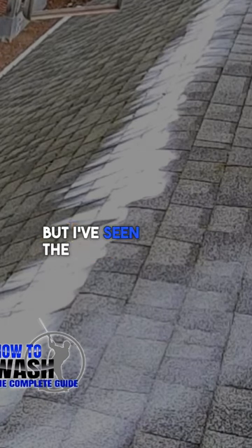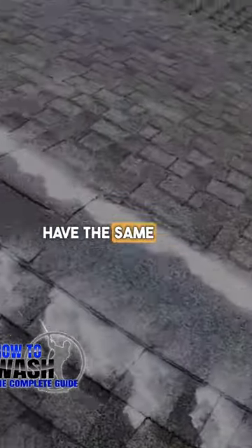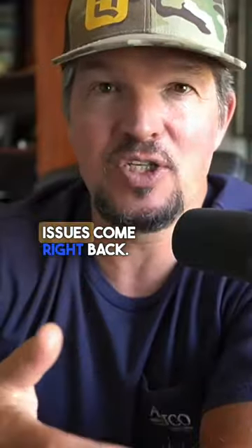The zinc powder is all well and good, but I've seen the results, and you're probably going to have the same mold, the same lichen, and the same issues come right back.